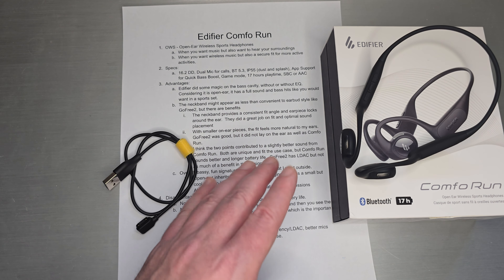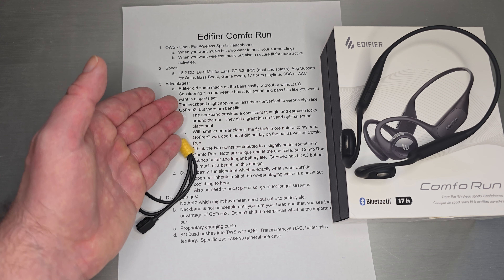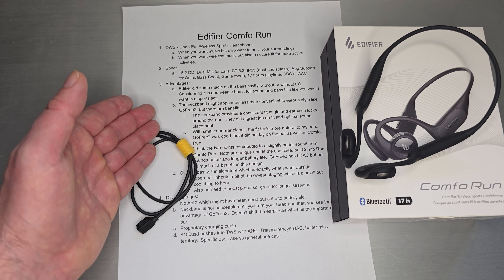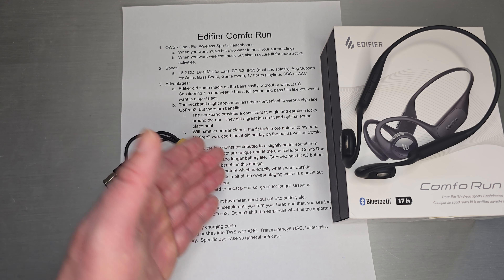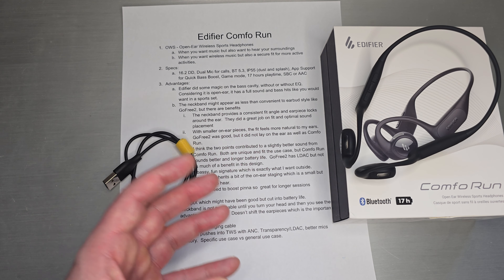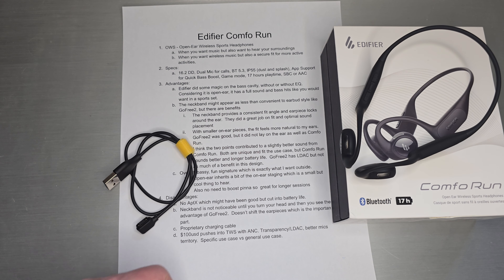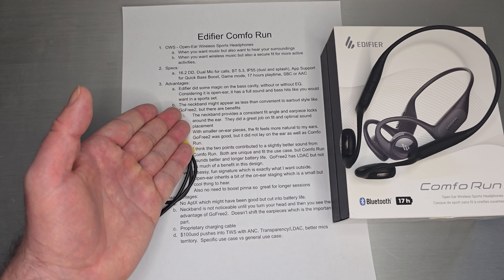It's sort of like a more natural version of TWS transparency where they're trying to pipe in the environmental surroundings. These let you hear it in a natural way because it's not blocking your ear canal. That's the gist behind these designs — it allows you to hear music without blocking your environment or losing awareness of things like cars, or people in your office trying to get your attention. OWS open-ear wireless sports headphones: hear music and your surroundings simultaneously.